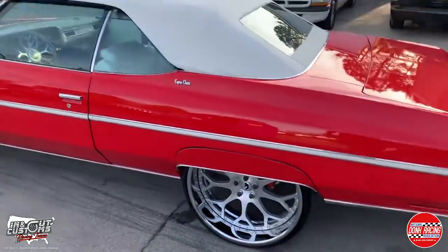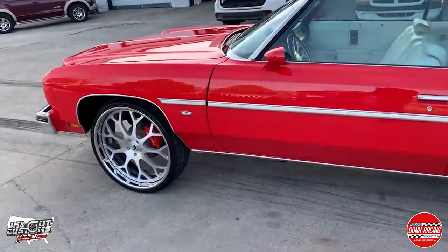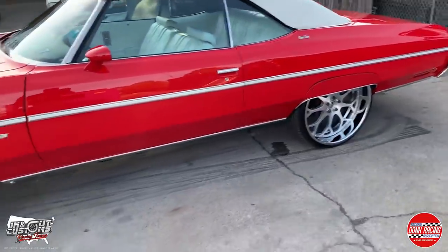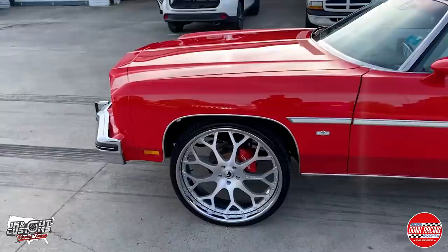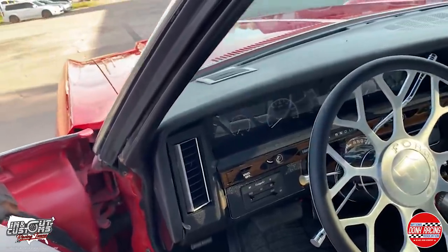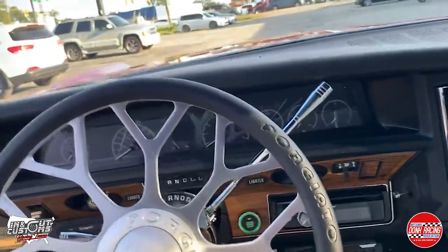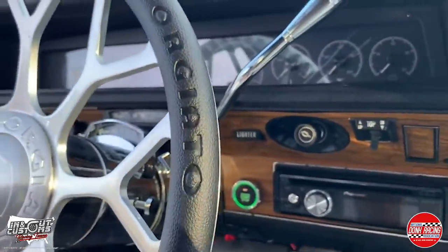We did a 9-inch, 5-inch studs, 4L80 transmission and motor. He provided the parts, we put it all the way together with the turbo kit and the vintage AC. On the inside, we did the HVX dash, vintage AC, CO2 for the bags, Holley Dominator system, steering column — y'all see the push button starting there.